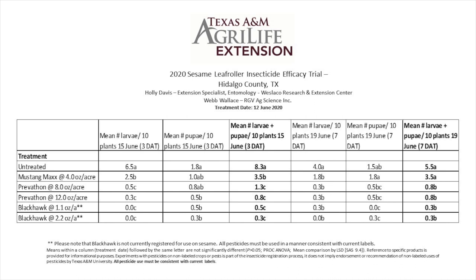We currently do not have established thresholds for this pest. However, because they are feeding directly on flowers and pods, relatively low populations can likely cause significant yield loss. Insecticide applications are currently the best recommendation for control. There are relatively few insecticides labeled for use in sesame at this time. We recently put out a small efficacy trial looking at two of the most commonly used insecticides for leaf roller control, Mustang Max and Prevathon.